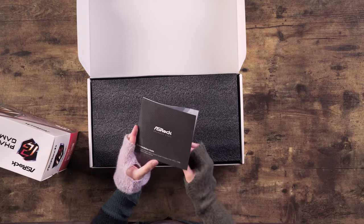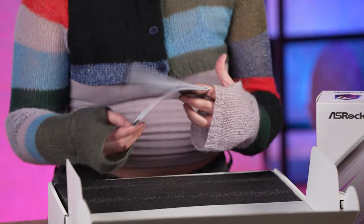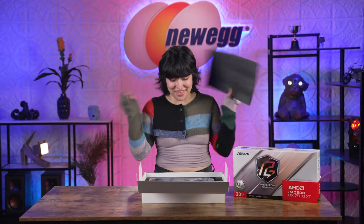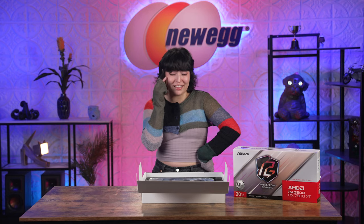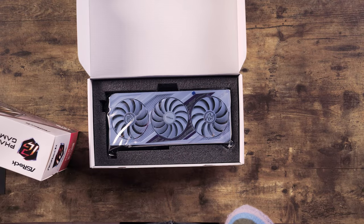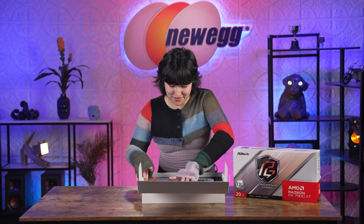It looks like you have your quick installation guide. From my building experience, the GPU seems to be the easiest part to install — unless you're vertically mounting. That is your quick installation guide. Underneath the styrofoam, there it is! Now I kind of want this GPU. The more I look at it, once I fully take it out of the box, I'm going to end up wanting to swap out my current GPU with this one. So this is going to be tough on me.